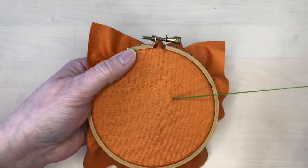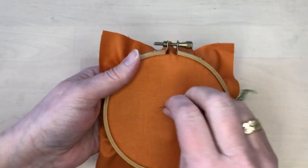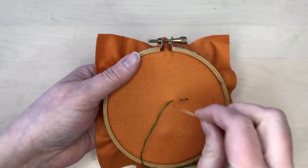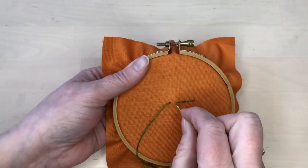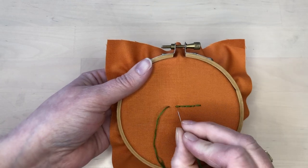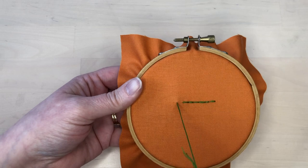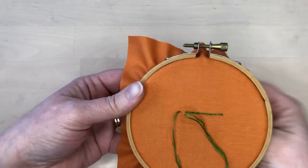Basic backstitch is worked from right to left. Bring the needle up and then go back and bring it up ahead of the starting point. Continue to stitch in this way, going back and then forward — this is what gives the stitch its name. If you can't go back and ahead in one motion, feel free to stitch by stabbing the needle and pulling it through to the back.